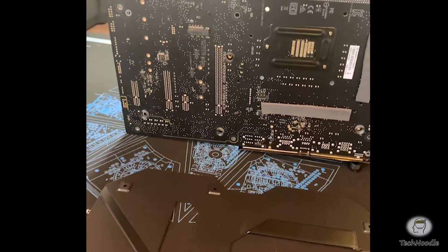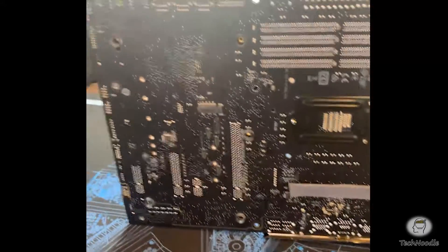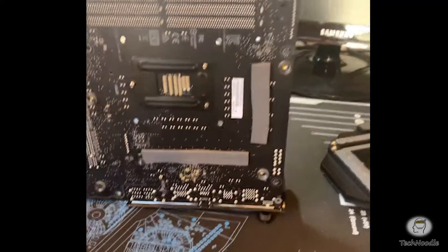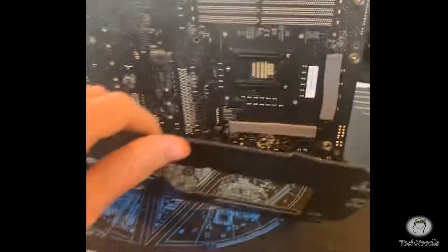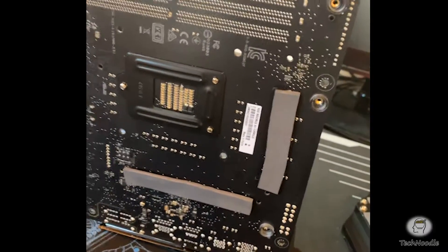The first thing you need to do is remove a bunch of screws from the back plate of the motherboard. There will be several of those. Once those have been removed, the back plate will come off pretty easily. There are a couple of thermal pads here but they're not too sticky, so it comes off without much of a fight. Put that aside.